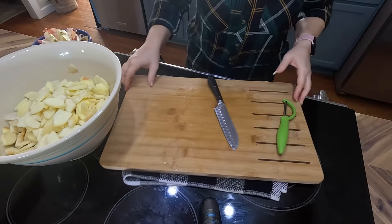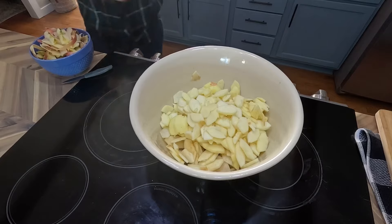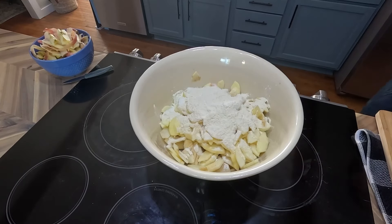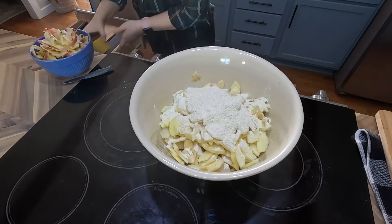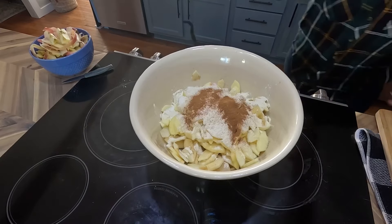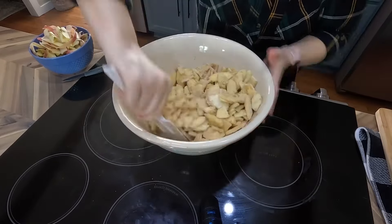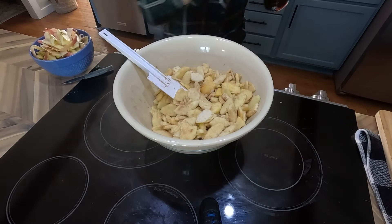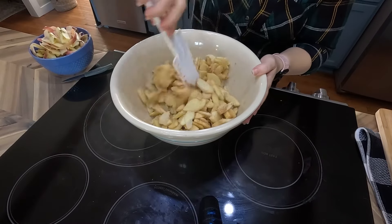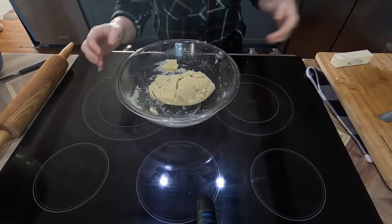It does take quite a while to cut that many apples for a deep dish pie plate — probably a good 15-20 minutes. Then I add the things that make the filling nice and gooey: a cup of sugar (you could use brown sugar), a quarter cup of flour, a tablespoon of cinnamon. I mix this with a rigid spatula so I don't break the apples. I also added a splash of vanilla flavoring and a pinch of salt — that also helps the apples release their juices. I let this sit while I get the pie crust ready.